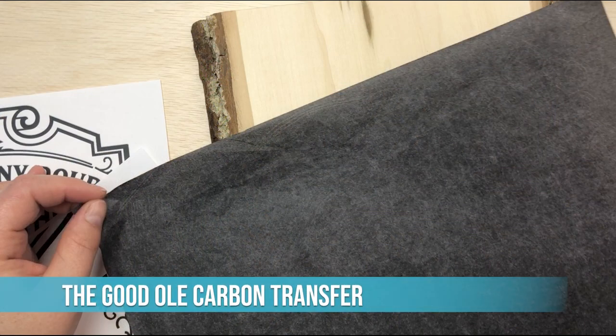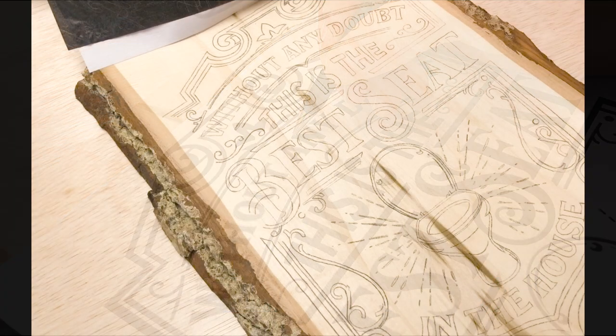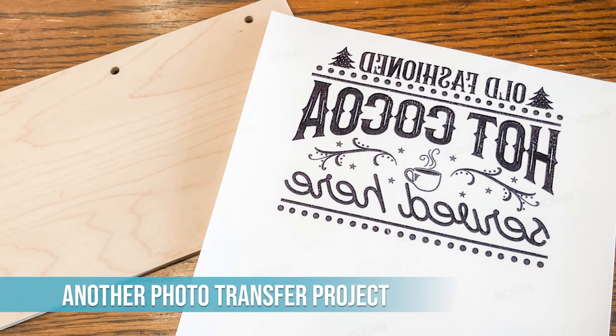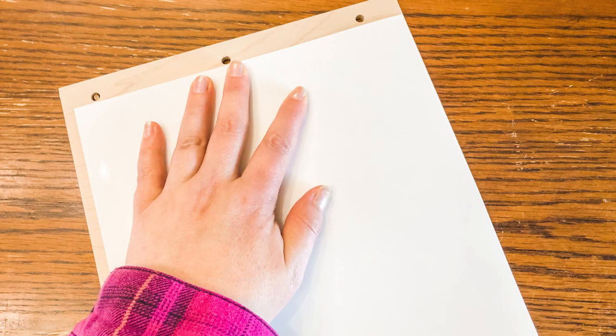My final thoughts: while this is a really easy, quick way to transfer your templates to wood, I actually still prefer the carbon method. It's a lot less risky as far as making mistakes. Yes, it takes longer and you have to do it by hand, but there are a lot fewer mistakes made when using carbon. With the ink transfer, there are too many things that can go wrong — if you get it misaligned even a little bit, you have to sand down and start over. That takes way longer than the carbon method, and I'd much rather just transfer it by hand.